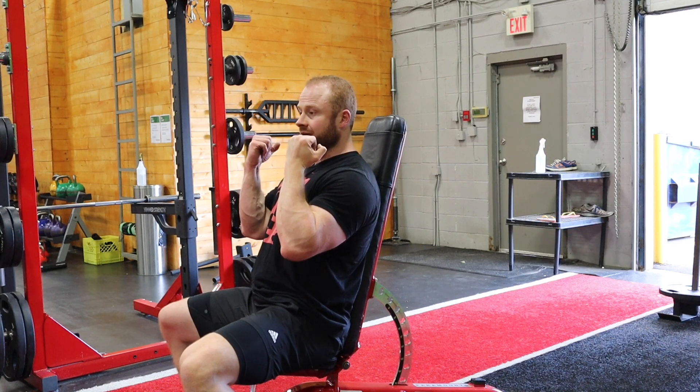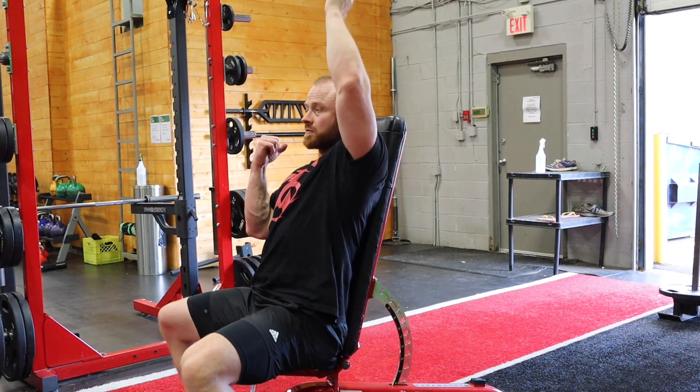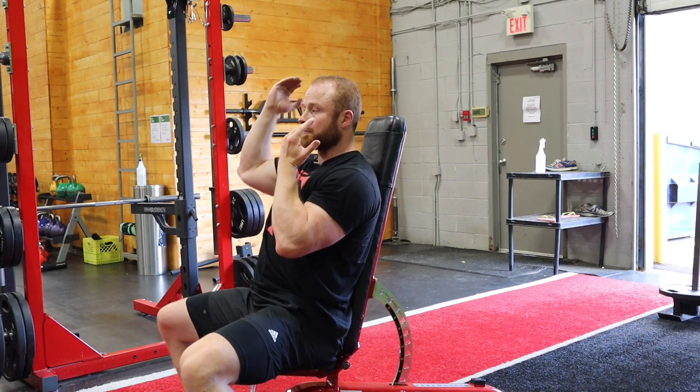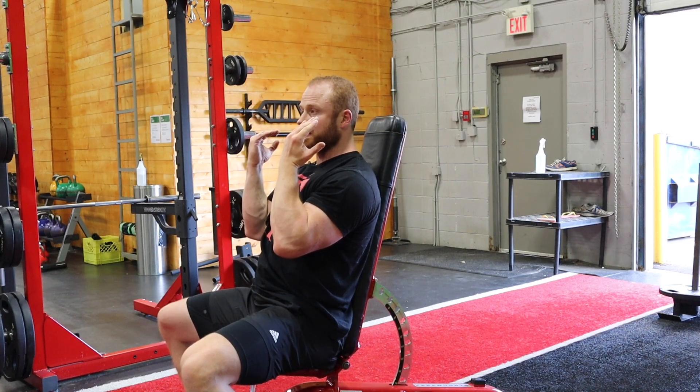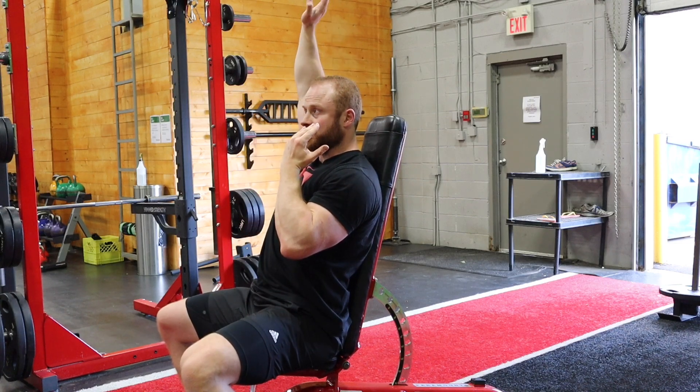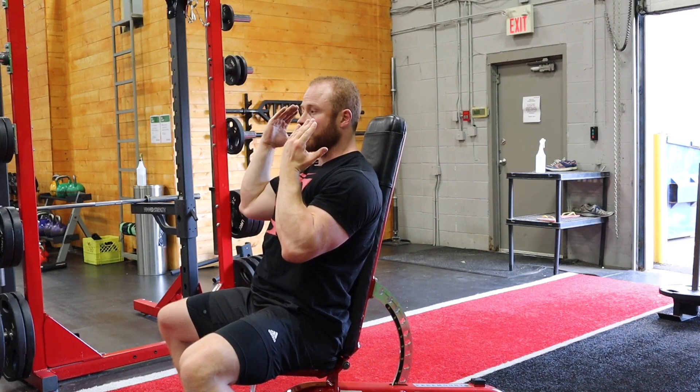We're going to alternate pressing in an upward rotation, rotate back in on the way down, upward rotation. My shoulder blade is going to follow the path of movement — it will upwardly rotate, and then retract and depress as we come down.